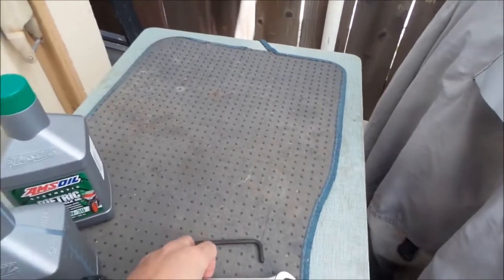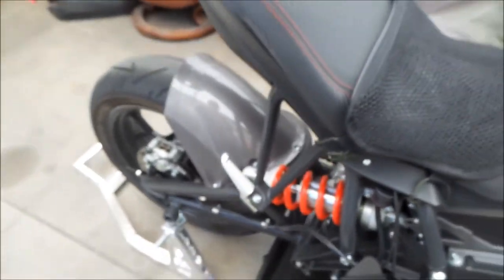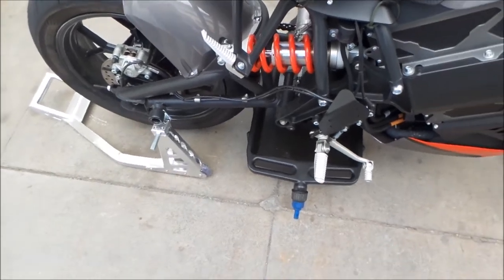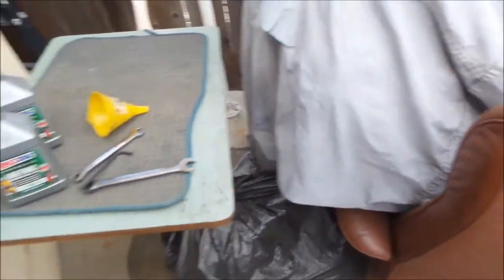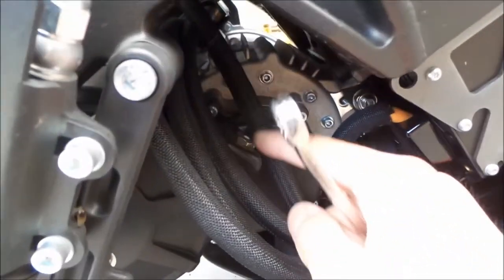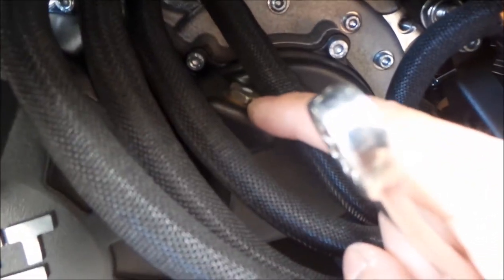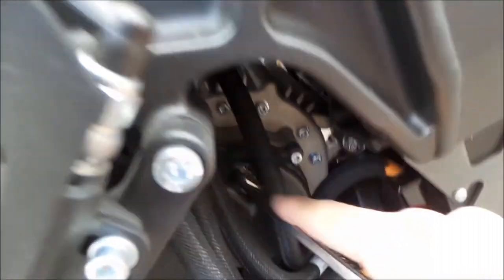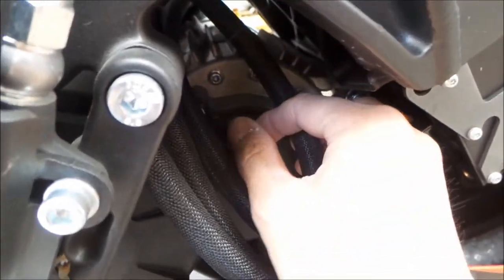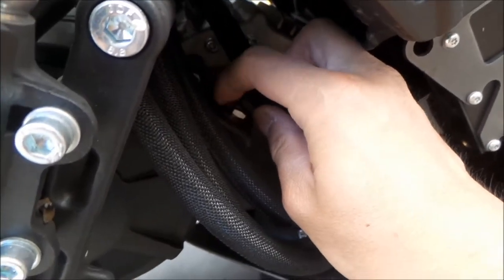Now I'll be using the alternate method from the owner's manual, which requires using one of these funnels. It'll be easier than filling it the normal way — you'd need a hose to get it in there. I'm not going to take the fill plug all the way out, just loosen it since I'm not really using it to fill up the bike. Take note it's a really thin bolt, so be careful not to strip it. Just make sure you've got a good grab on it with the wrench and loosen it as much as you can so the oil flows out better.